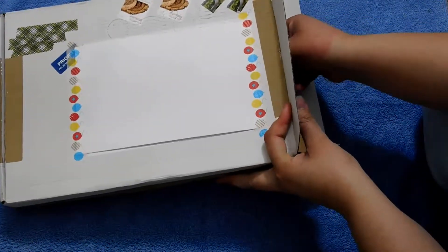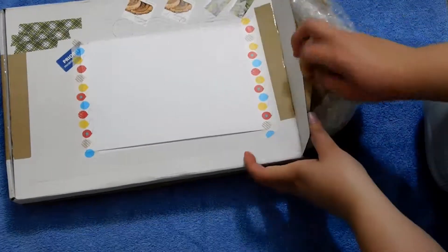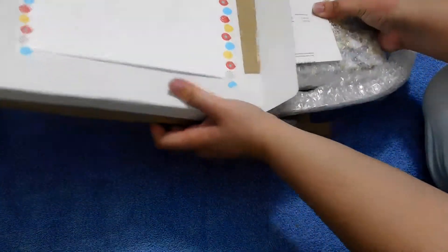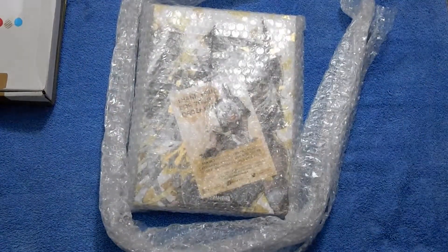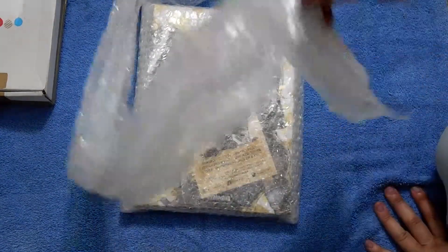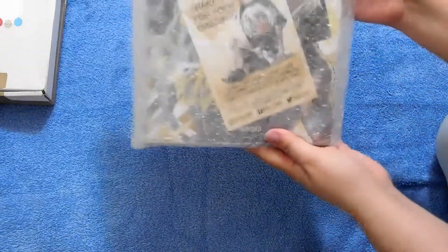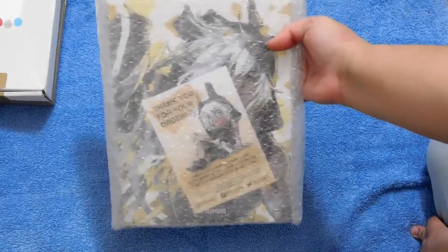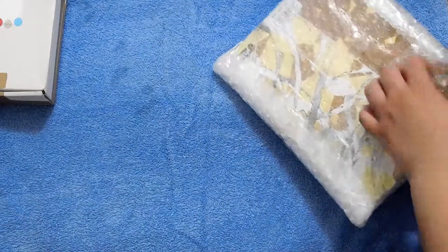As soon as I got home, this was here. The only thing I did was pre-cut the sides because I didn't want to spoil it for myself. I don't have a very good camera, so it's hard to show details, but just before opening it you can already see the artwork through the packaging, and it's very well packaged.